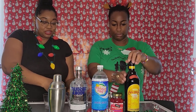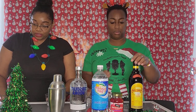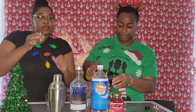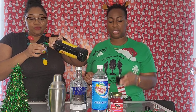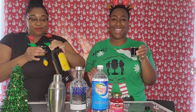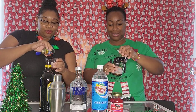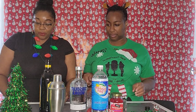The next step is to add our Kahlua — that calls for one part. We're going to take our shot glasses as measuring tools and fill it to the brim. We're using shot glasses as our measuring tool, as I'm sure you all are probably using the same. Then one part vodka as well.